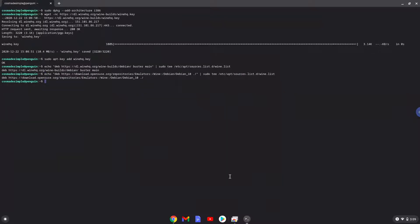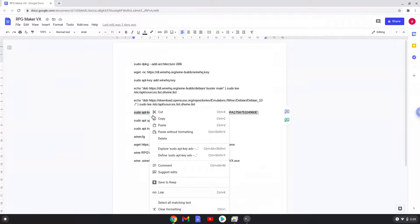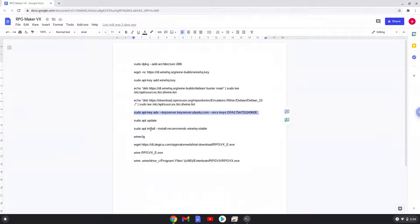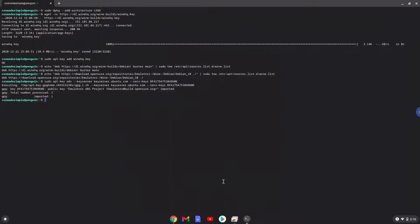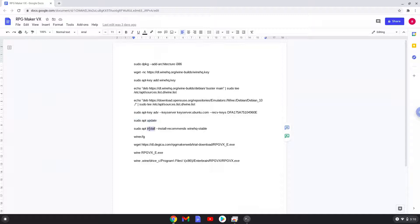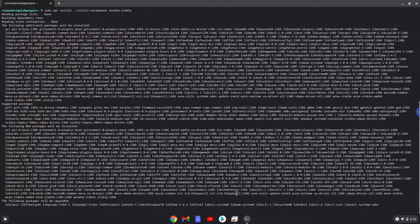Now we will add another security key that Wine requires. Now we will update our system repositories of our Linux apps. Now we will install Wine. Press Enter to confirm the installation.